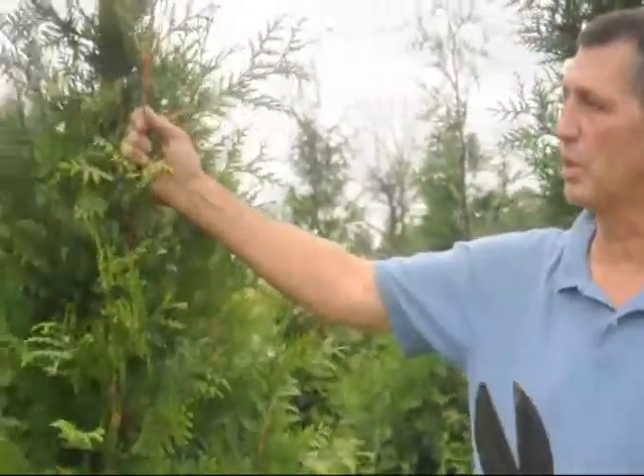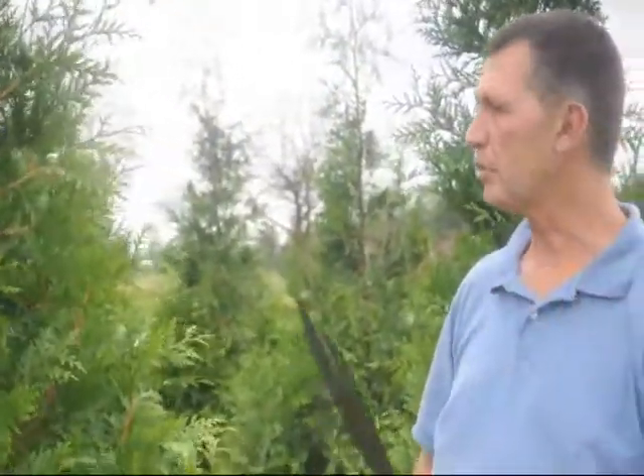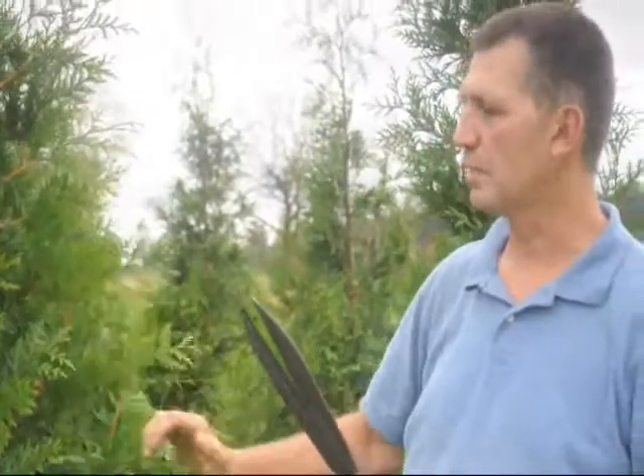Right now it's the middle of October. It would be a good time as long as you're not going to do a hard shear on them. Any time you do a hard shear you probably want to wait until late winter, because you have to worry about sunburn.